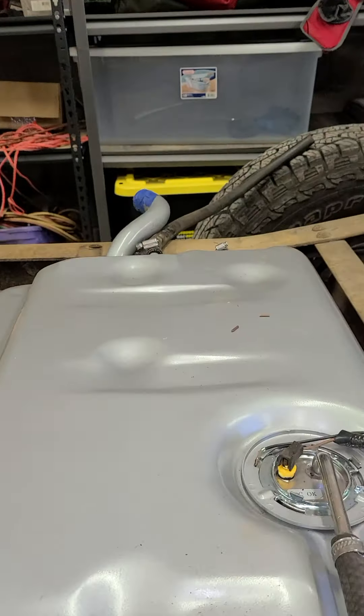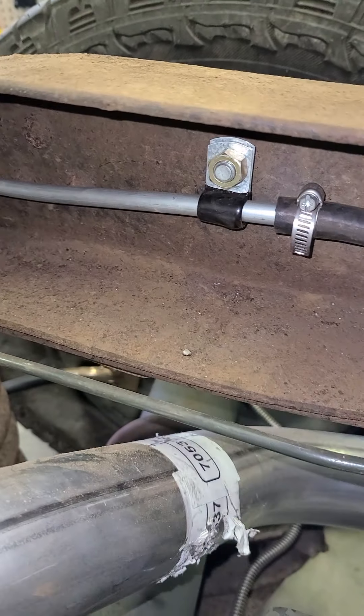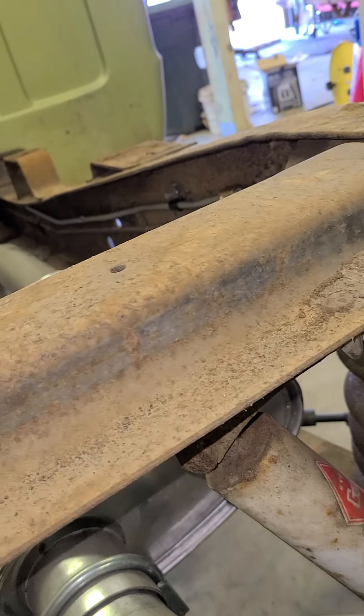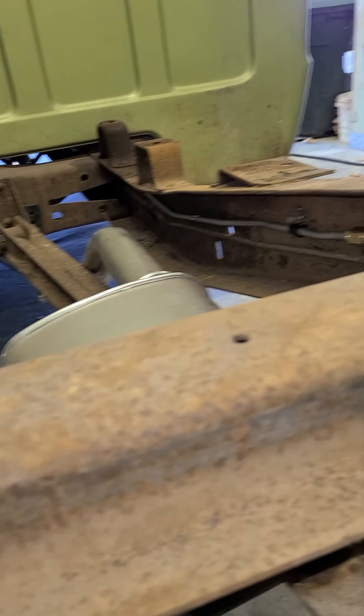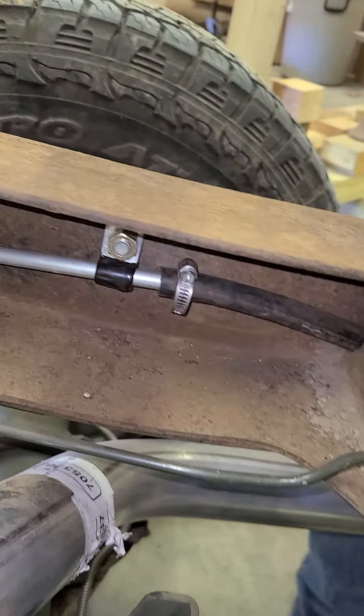Got the sending unit in. Use rubber line, come down into the frame. Comes out right through here, picks up the steel line. The line goes out, down through there, and follows that brake line up into the front where the fuel pump is. That took a little bit of time to get all pulled up in there.